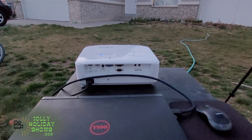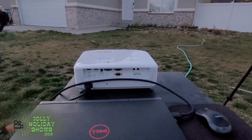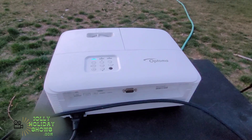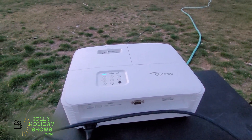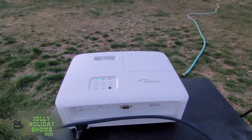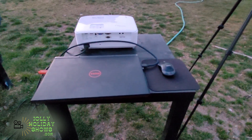If you purchase the show from jollyholidayshows.com or any of the other websites where they create shows for you, and if you already have your projector, then the next step is to draw a map of your house — a tracing or an outline of your house that you can send so we can map the show to it. So this is kind of the basics of how that would work.